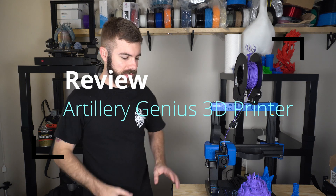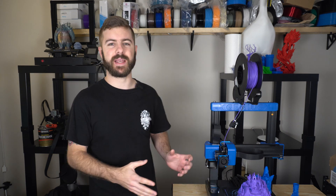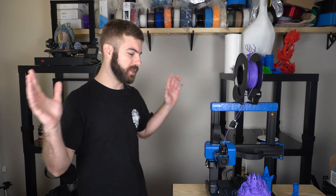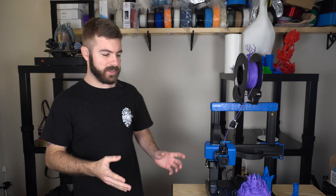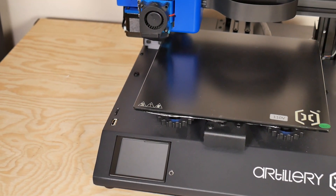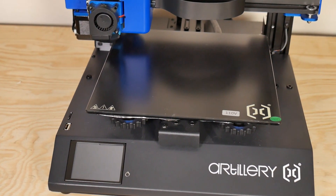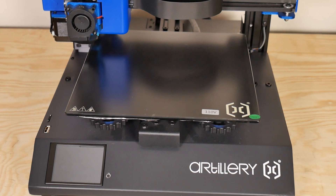At first glance, this machine looks a lot like the Sidewinder X1. If I have them side by side, it's crazy how many similarities there are between the two machines, and that is a really good thing because the Sidewinder X1 packed a ton of features for around $400 US that I really couldn't believe. So let's go over quickly some of the specs of this machine for those that are curious.